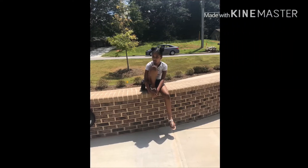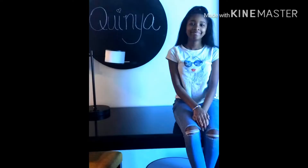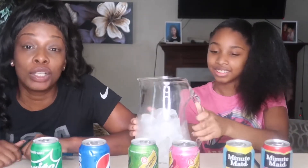Alright guys, so we're back. Hey neighbors.